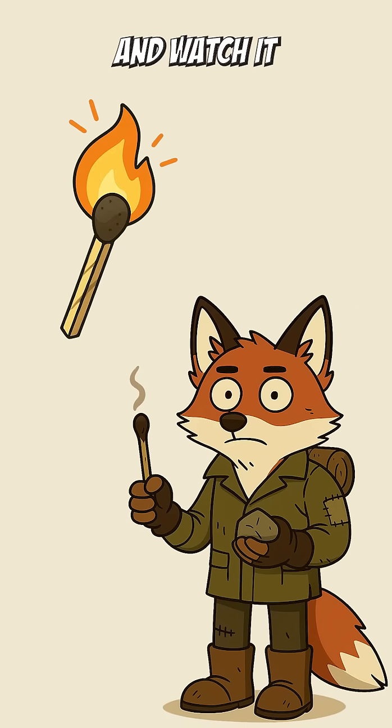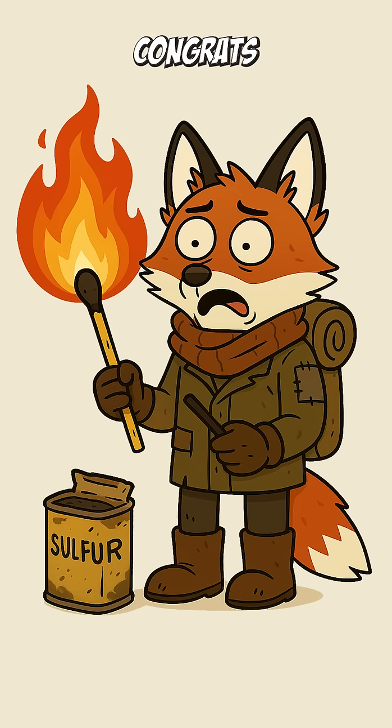Strike it on rough stone and watch it flare. If it burns, congrats. You have light. If it burns too fast, congrats twice. You just invented a tiny grenade.